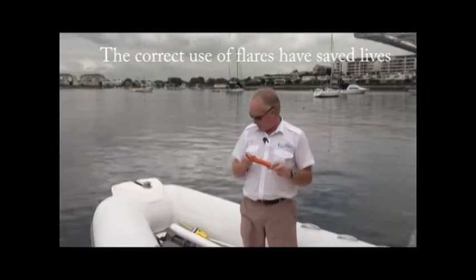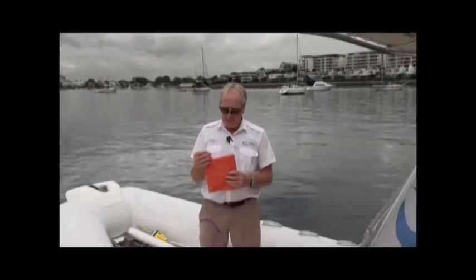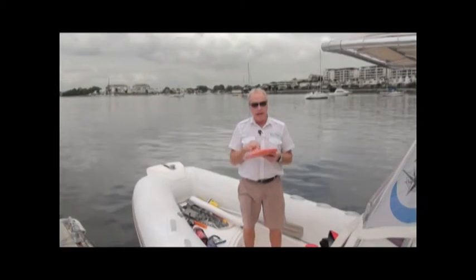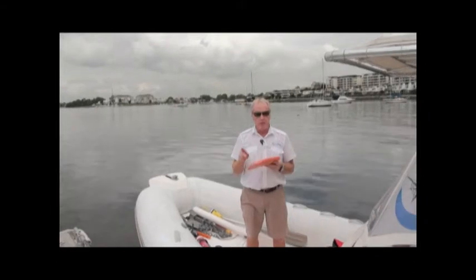Next is the V sheet — an orange plastic sheet with a black V on it. It's difficult to fold back into the packet, so use it carefully. It's an international code of distress: if you're in trouble, lay it out on the cabin roof so other vessels can see you need assistance. If you see another vessel displaying a V sheet, your duty to lend assistance is absolute — you must help without putting your own vessel and people in danger.